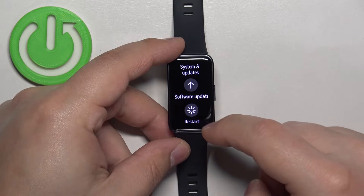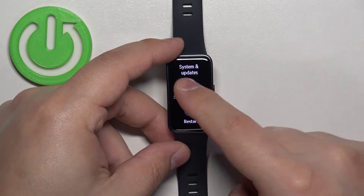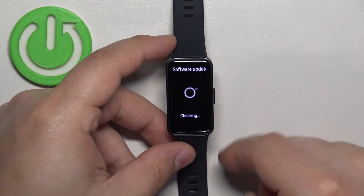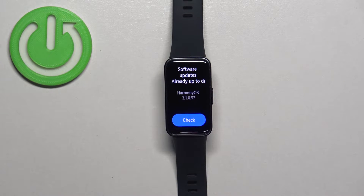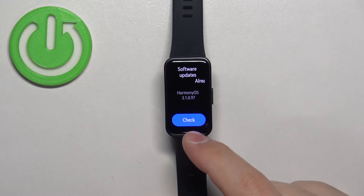Tap on it, and here tap on Software Updates. The watch or smartband will start looking for new available updates. As you can see my band is up to date, but if yours wasn't, you will see the install button right here at the bottom.